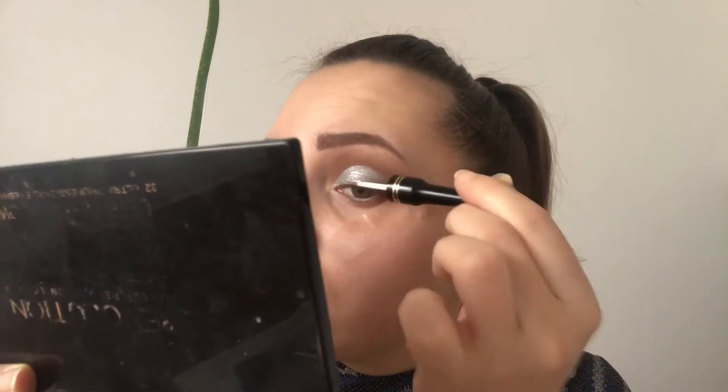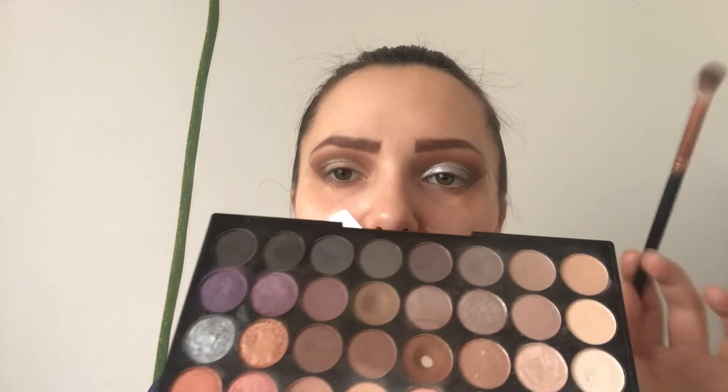I think it's more of a New Year's Eve look now. And to blend this, I'll mix this grey color and a bit of black.